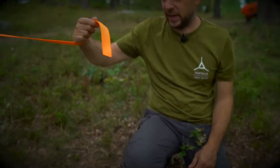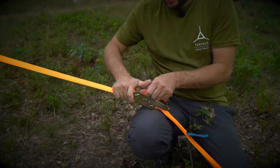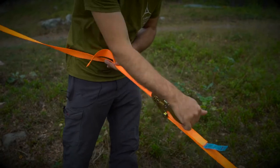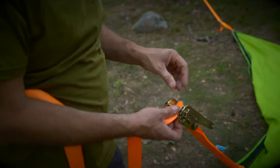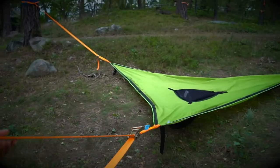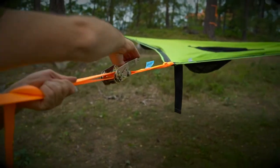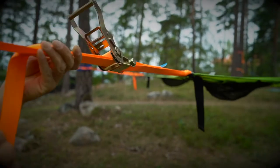Then take the tail of the strap that's around the tree, feed it through the spindle of the ratchet and pull some of that slack out and unlock the ratchet, giving it a few pumps. Take the tail of the strap, put it through the ratchet spindle, take out all the slack, hoist the Trillium into the air, pulling as hard as you can and then clasping it with one hand while reaching for the ratchet and putting some tension into it.